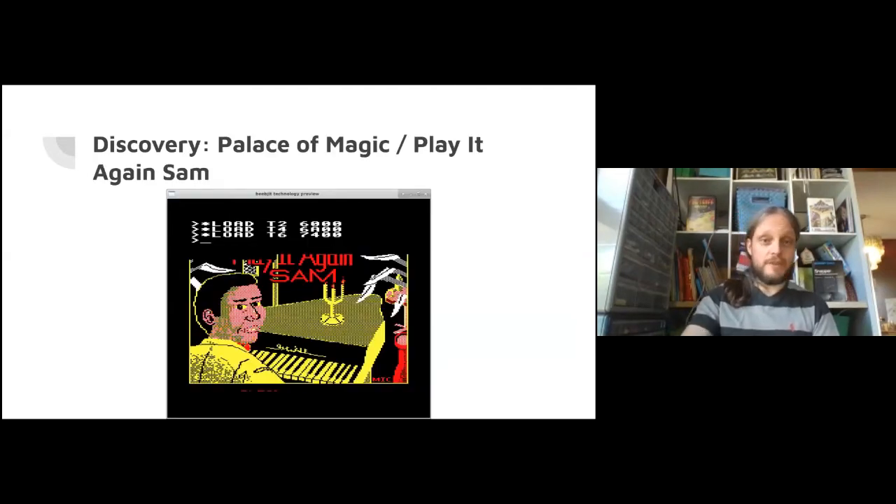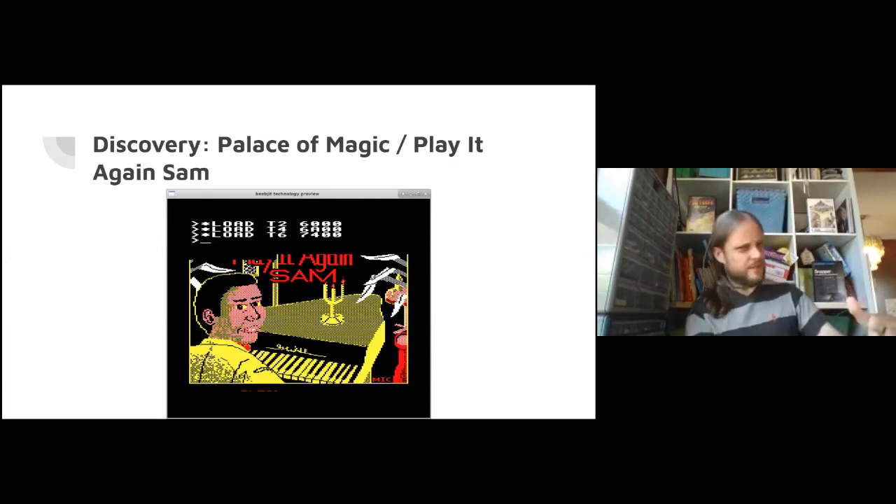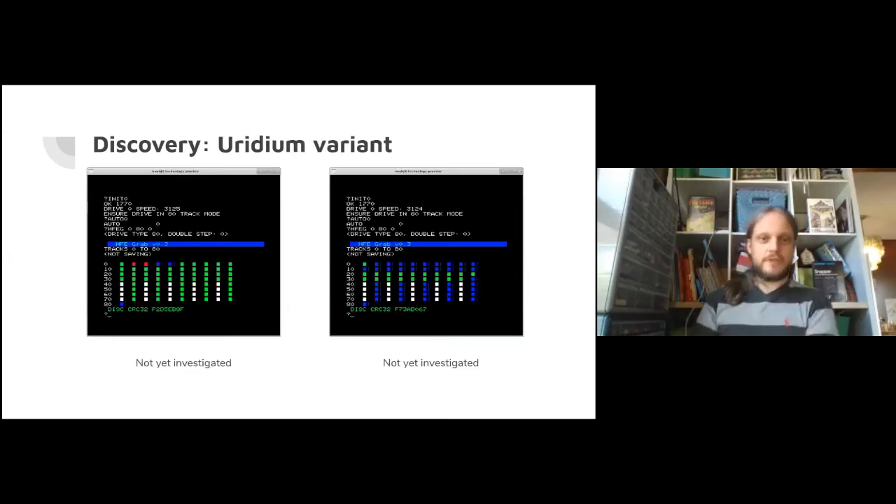On a Palace of Magic disk, we found unformatted sectors in the middle that were not rewritten - Palace of Magic was written on top of a previous disk and the file that happened to be left behind included at least a title image. We've also got an interesting Uridium variant not yet investigated, other than noting they totally changed the disk protection radically, reasons unknown. Is the game code different? No one's looked yet.